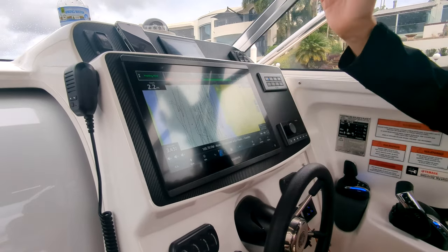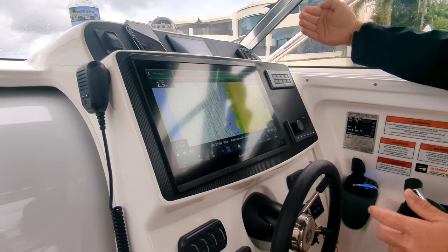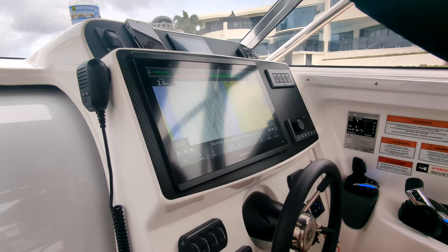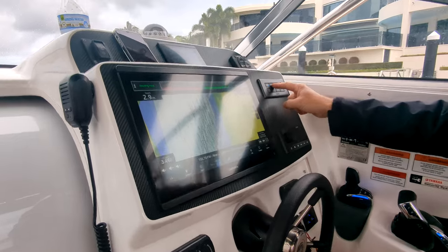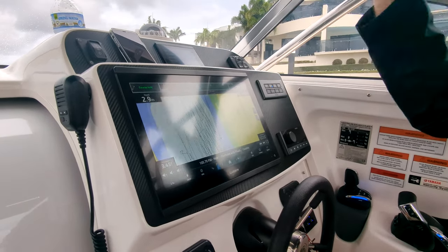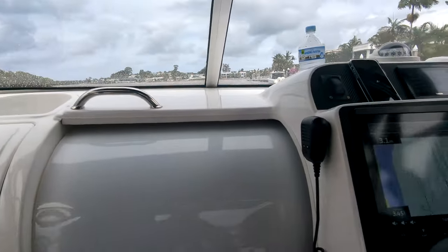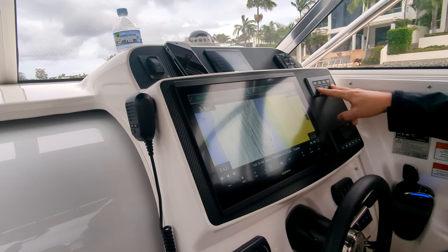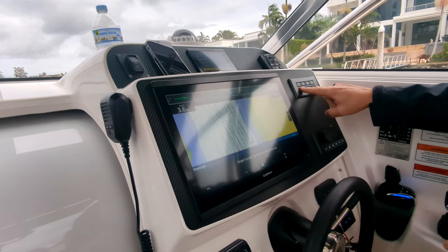Right now I'm on heading hold — what heading hold is, is our compass heading. It's going to hold me on that, but if we had a strong wind coming across from the starboard side, I can get pushed across the river but I'll maintain my heading. But when we do course hold — if we look at that white house above there, at some point we're going to run into it. Course hold is going to counteract any of those outside influences. With the arrows, I can make adjustments to either the heading or the course.